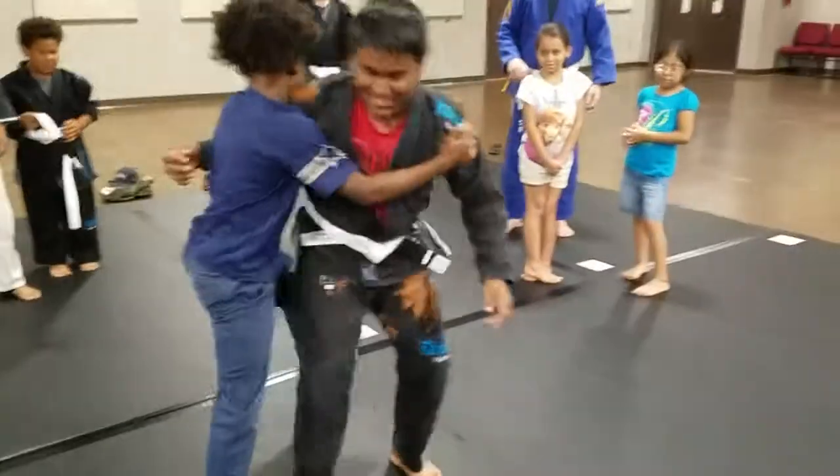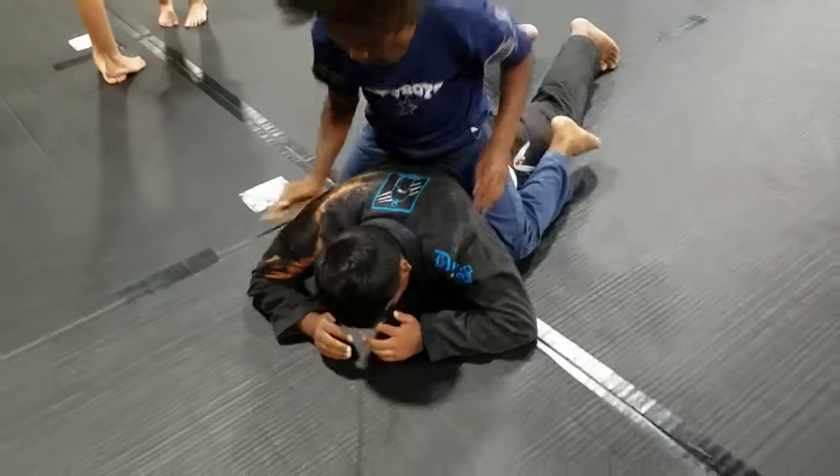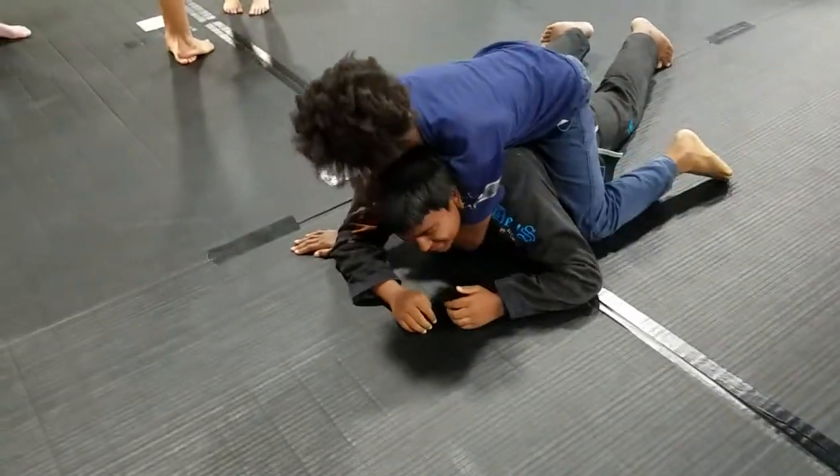Whoa, wrong foot. There you go. Good. You get good position. Now he's going to roll. What do you do? Good.